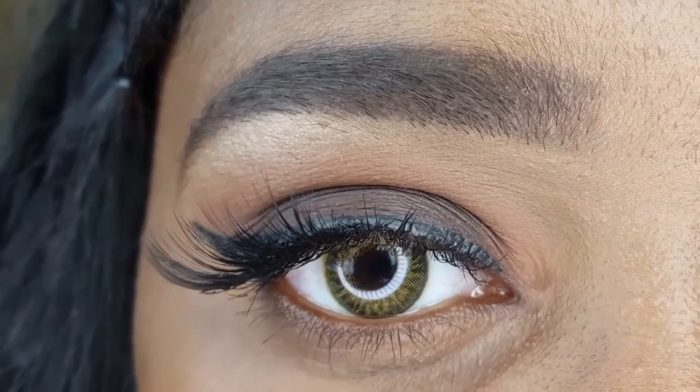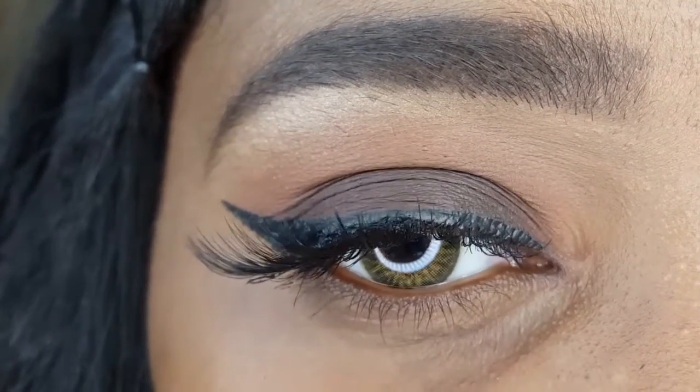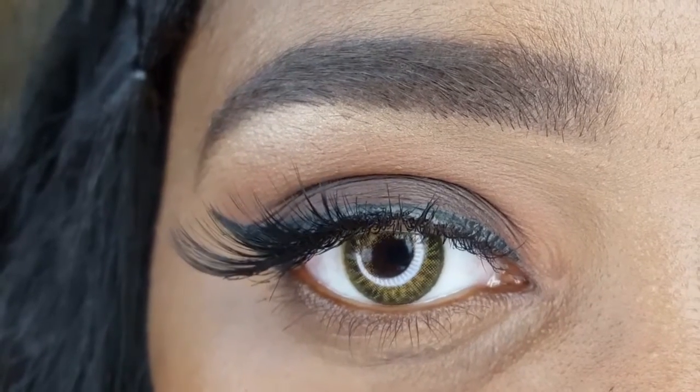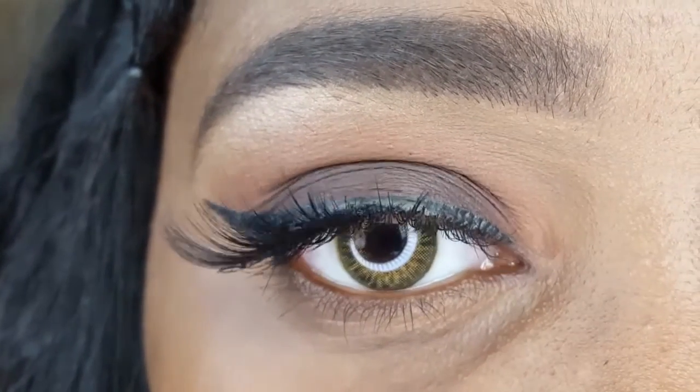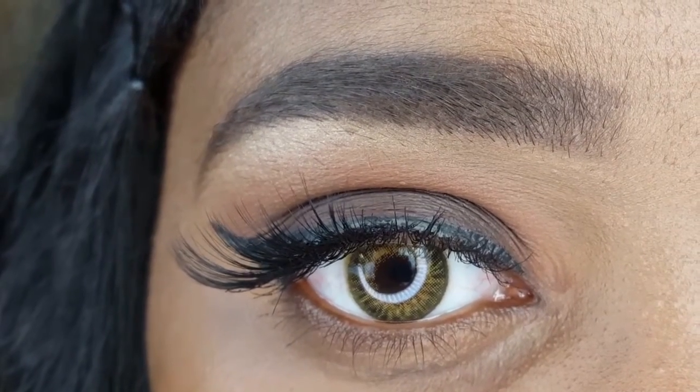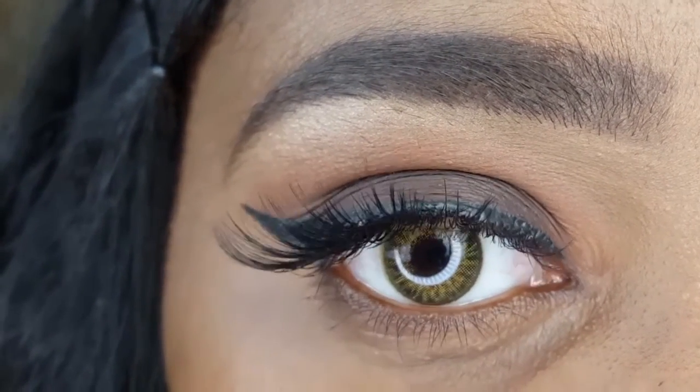My camera was not recording as I was applying the first 4 lashes of the set. This is only 4 and I can already tell the difference that these lashes are going to make for my eyes. I love the curl, the volume and the length.